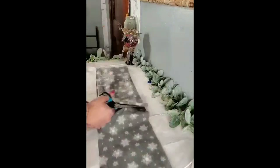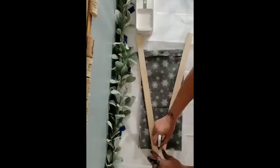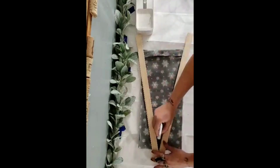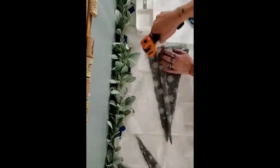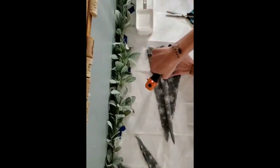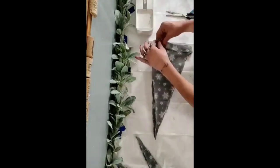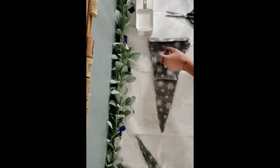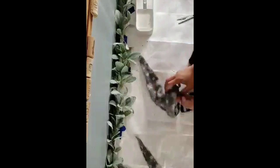Fold your scarf down over itself to the length you want your hat, then cut off the excess. If your fabric is only one-sided, have it backwards so that when you turn the hat inside out, you'll have the pretty part showing with no visible seam. Trace out a triangle shape for your hat, use your hot glue gun to place little beads of glue close to the edge all the way around, then flip it inside out for a seamless little gnome hat.